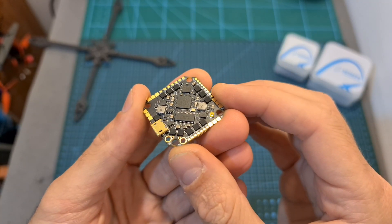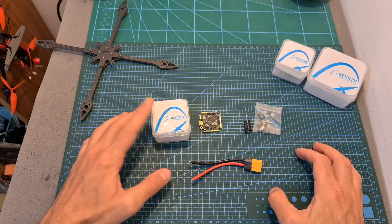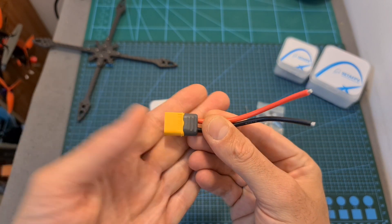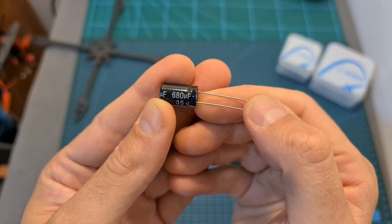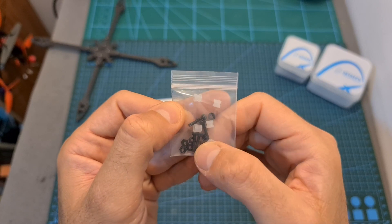Moving on to the new toothpick style all-in-one F4 flight controller. In terms of packaging, inside the box along with the flight controller you can find a high-quality XT60 battery connector, which is pre-soldered to 8cm long 14-gauge battery leads, a 35V 680μF capacitor, and a bag with silicon grommets and M2 nuts and screws.